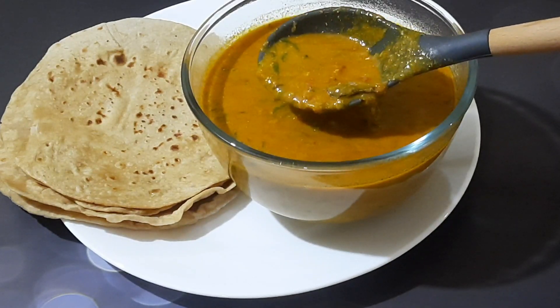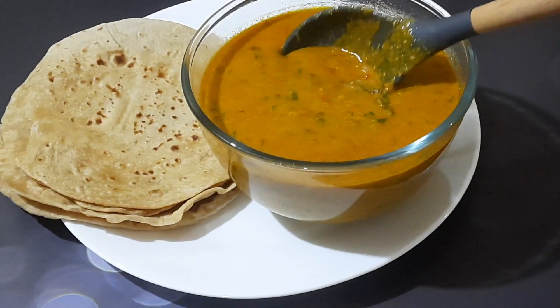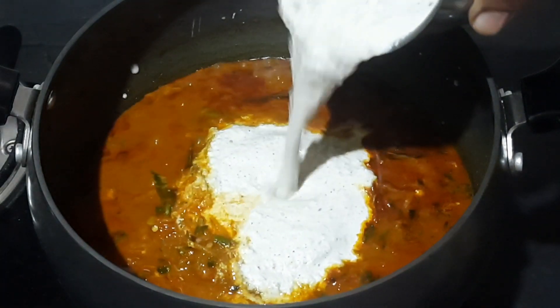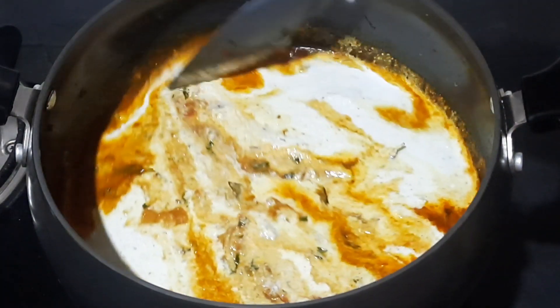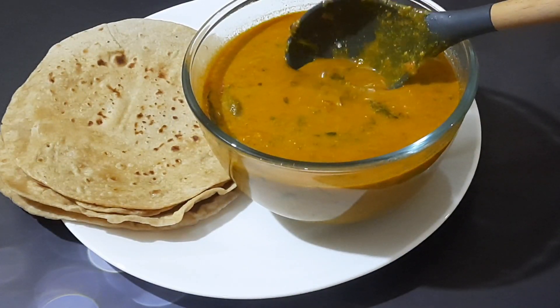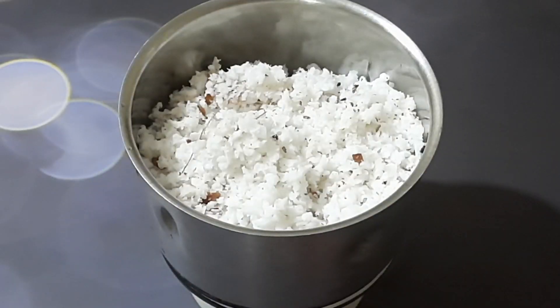Salna is a vegetarian gravy with an onion and tomato base and lots of spices, making it a perfect balance in taste. This is served as a side dish for parotta, chapati, puri, or rice dishes like biryani. In today's video I am going to share this recipe with you.